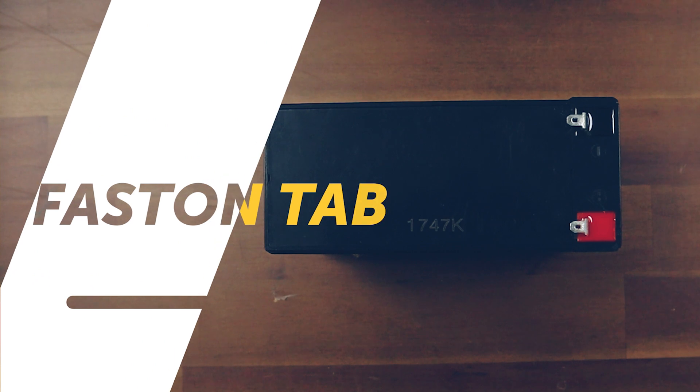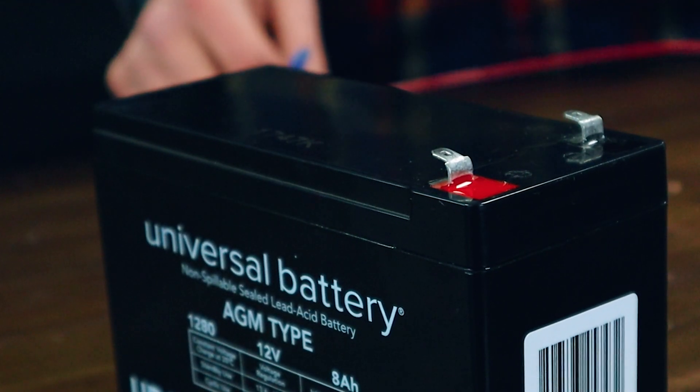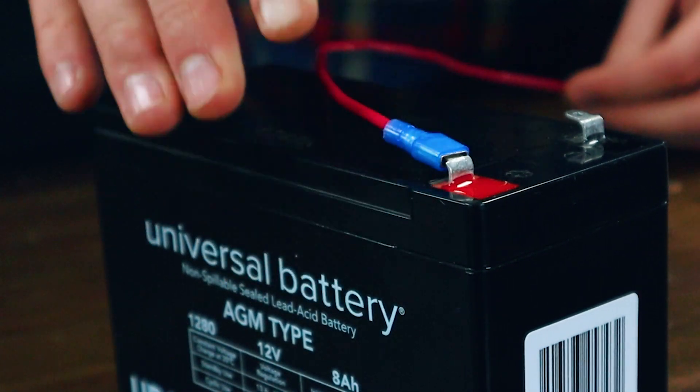Solar fasten tabs: these are a great option because you do not need additional hardware in order to connect your batteries. As long as you have the correct size connector crimped onto the end of your wire, you're ready to go.